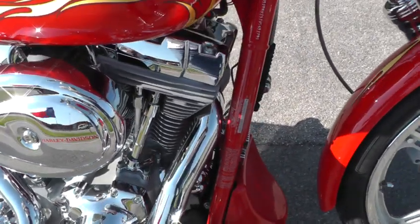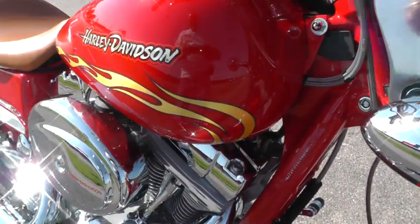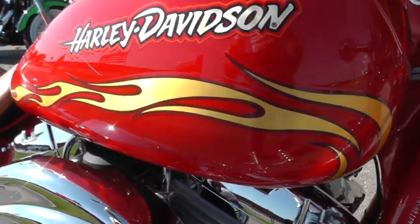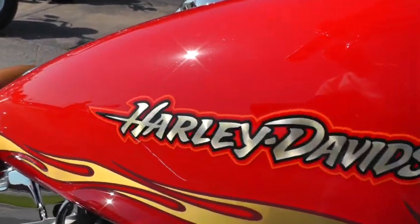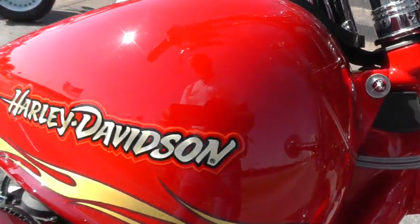This bike has a color-matched frame. Most of the time it's a black frame, but this one does have a color-matched frame. There's more of the really cool-looking gold-leaf style flames through the paint on the tank, and gold leaf on the emblem on the tank as well.